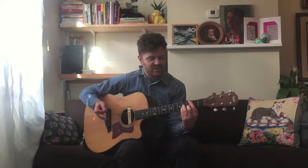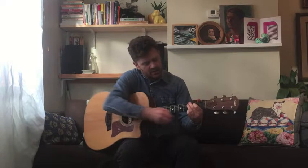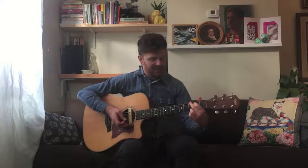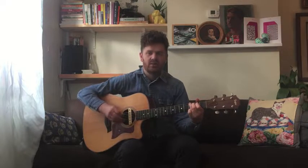The last chord is G, which is very easy. The middle finger is on the sixth string, index on the fifth string, second fret, and pinky on the first string, third fret — play everything open. Some people like to play it one way, some prefer a shape more like a C — that's totally fine, it's up to you.